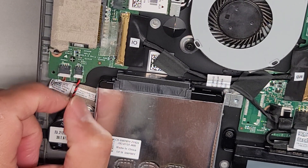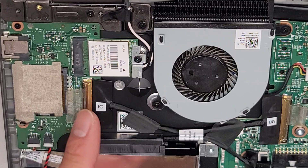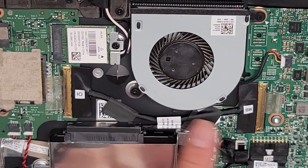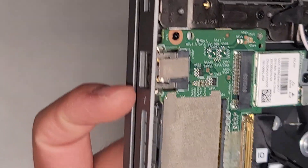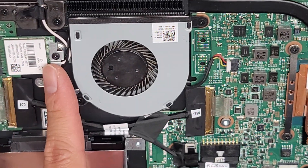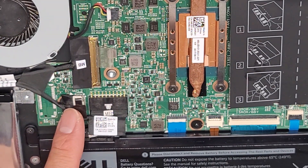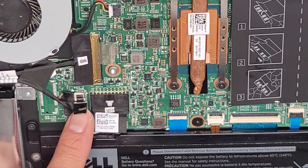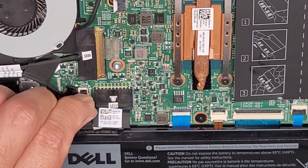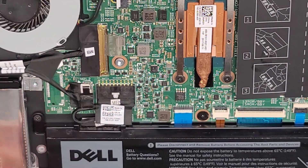These all have those connectors where you wiggle and pull out. There's a metal latch that you flip up if you want to disconnect this cable, and that connects this board to the motherboard, which has the USB port, the SD card slot, as well as the wireless card, and obviously the buttons there.